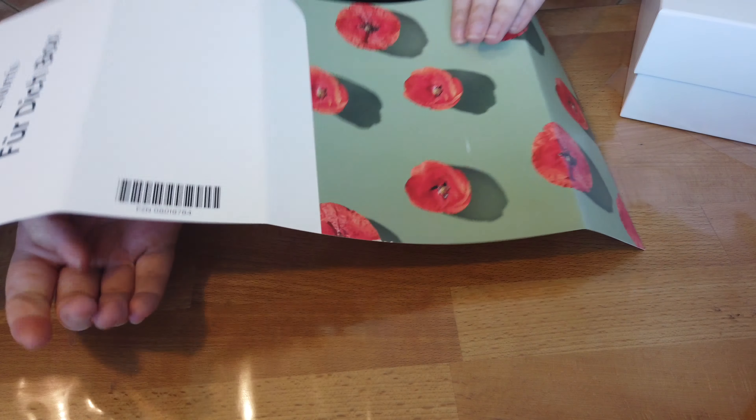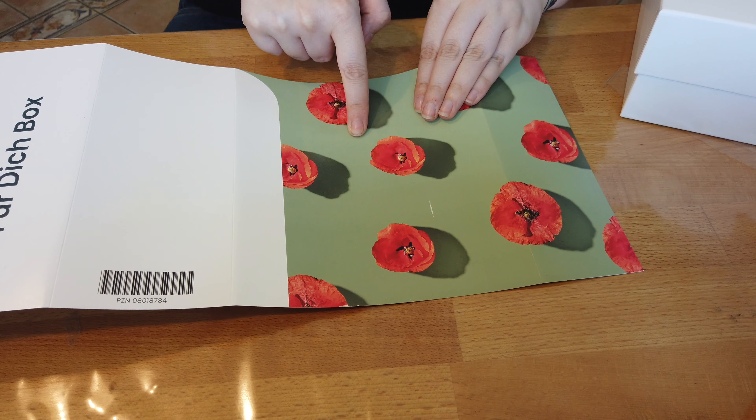Wir machen die Box einmal auf. Ich stelle sie zur Seite und dann nehmen wir ein Produkt nach dem anderen raus. Für euch zur Info, warum ich dieses Format gewählt habe: mein Mann gerade nicht da ist, die Kamera aufzustellen, und ich die Box so schnell wie möglich online bringen wollte. Die ist jetzt am Samstag gekommen, da konnte ich sie leider nicht mehr... Da kommen ja bei mir kein Video mehr online, beziehungsweise bloß noch der Vlog, und deswegen mache ich jetzt dieses Format, dass ihr es so schnell wie möglich habt.